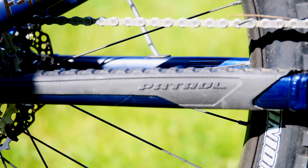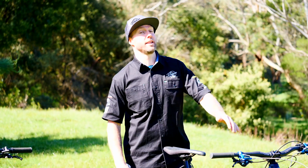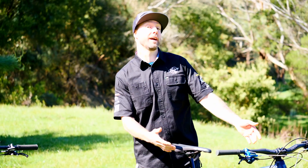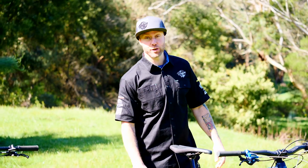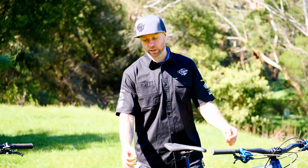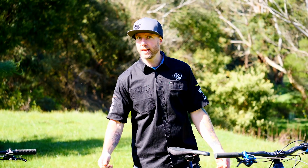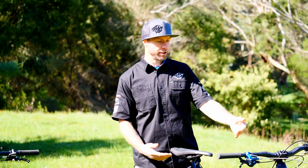With a 630 watt battery, this thing will ride you around all day — you'll wear out before the bike does. For such a big burly bike, it actually comes in at around the 20 kilo mark. This is out of the box except for the brakes, which is the only thing we've changed. It's running Shimano SLX, but you could bump it up to XT or XTL and get the weight right down.